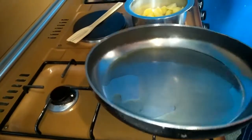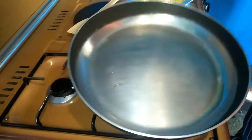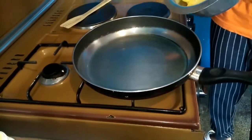When the oil becomes hot enough, I add in the potatoes — the pre-boiled potatoes. So I'm going in with the potatoes.